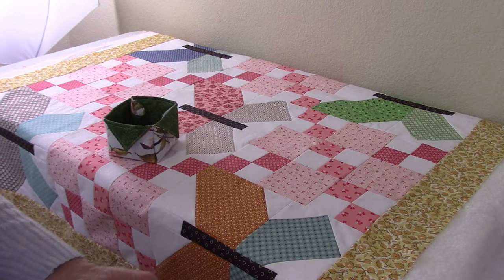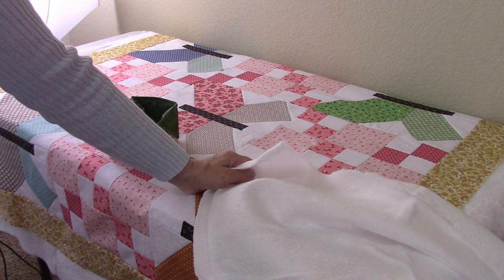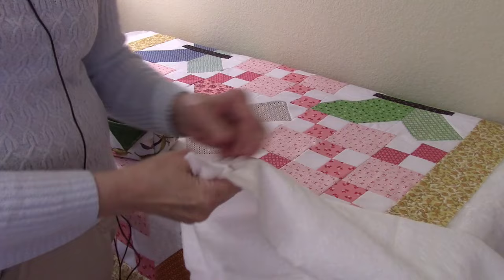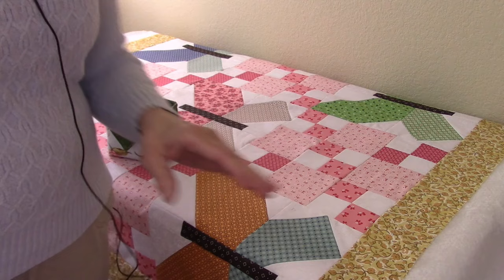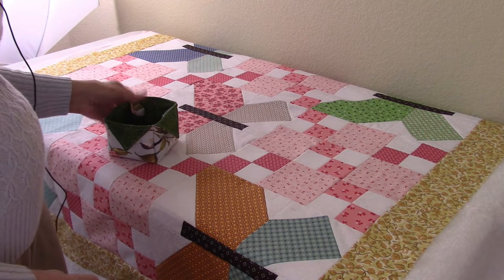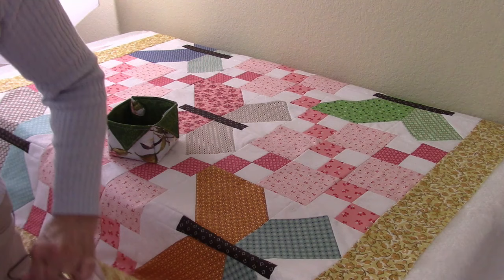The batting I'm using is 100% cotton. I bought a piece that's big enough for a full-size quilt, but big enough that I can cut it in half and have both quilts taken care of. It's a nice batting — it clings to the fabric so it won't shift while I'm quilting, which is really important to me.